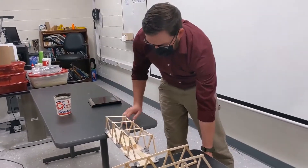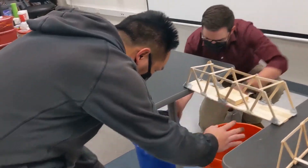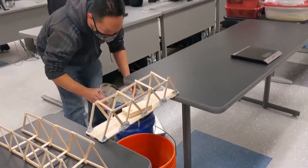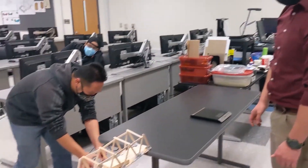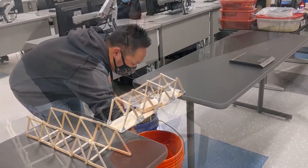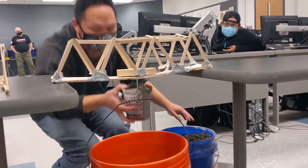You can hang that empty bucket from there. At least it didn't break — the empty bucket didn't break it, so that's an accomplishment. You passed the bucket test. It's got a pretty good bow going to it, and I see some of the members starting to separate in the center.